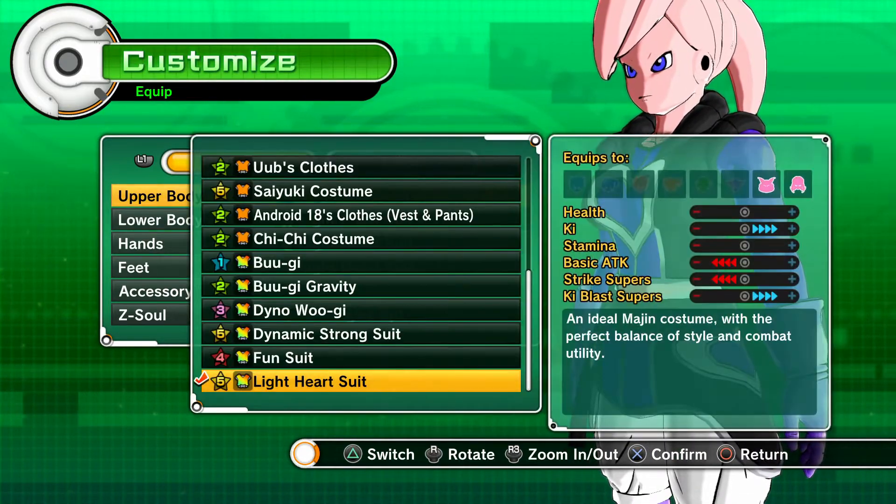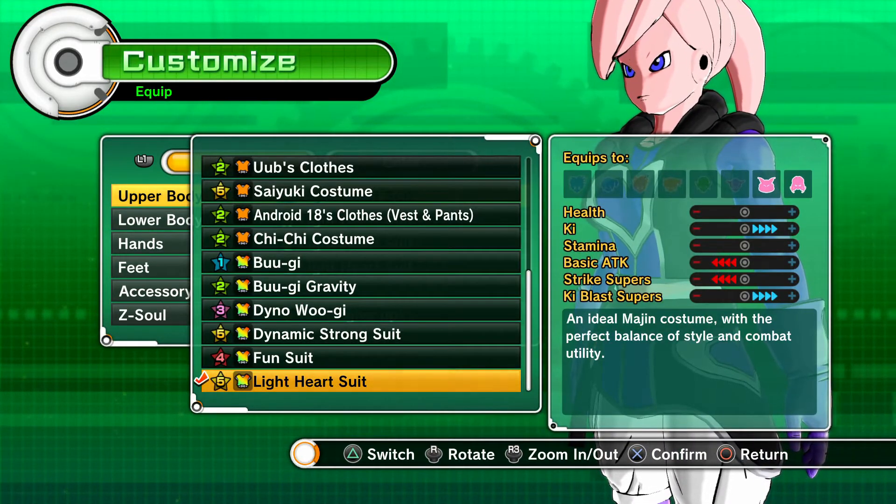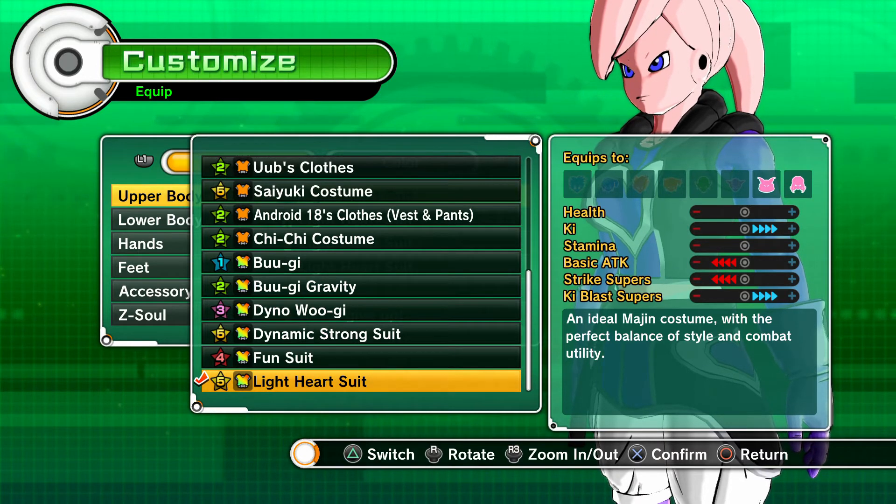About the status: it's around the same — goes up on ki and ki blast supers, and goes minus two on basic attack and strike supers.